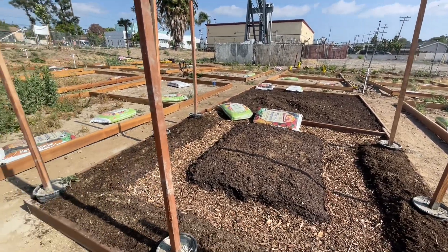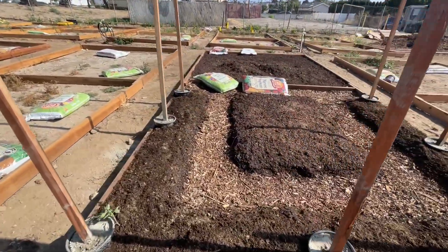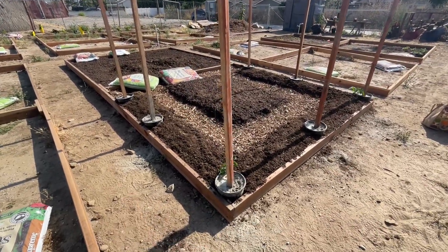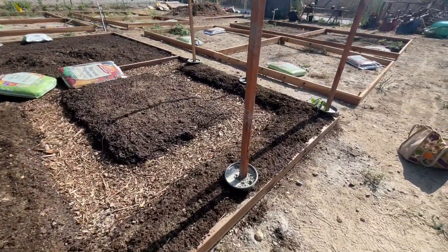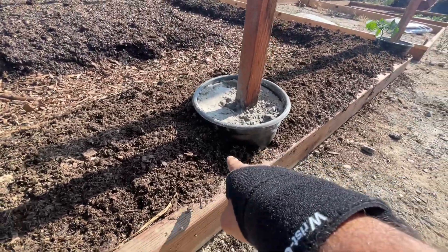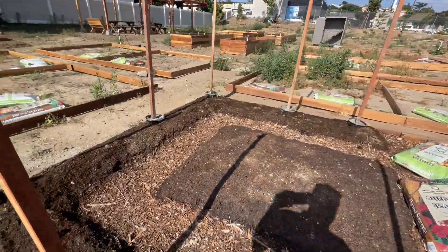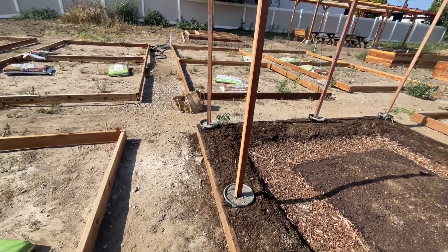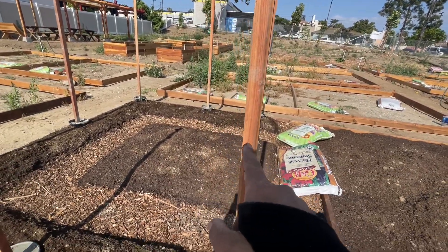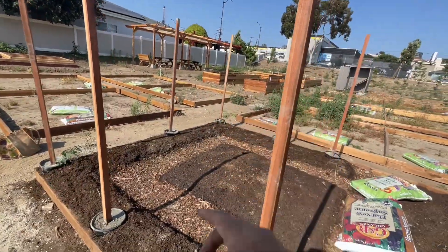All right, we're back — it hasn't been quite 24 hours yet, but the pots are inside the plot and the soil I took out just went up in the middle. Now I need to put in the screws — I'm guessing one on top, one about halfway down, and one towards the bottom. That way I can wrap the netting all the way around.